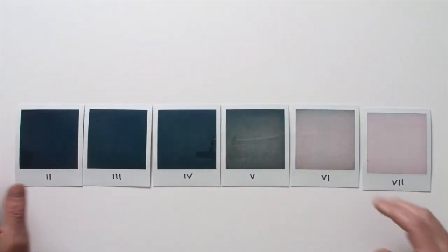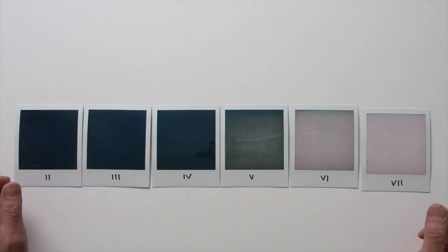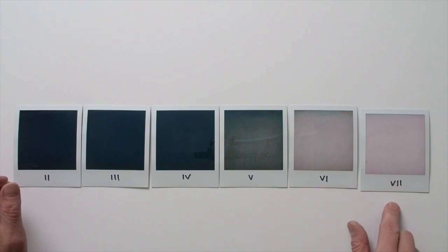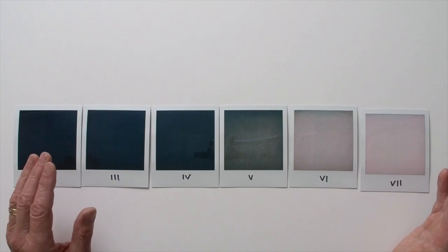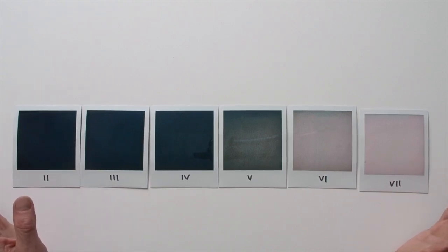From there the gradations change pretty dramatically. In particular there's a pretty sharp jump in tone to the lighter zone 6. Here it still shows some textural detail in the white towel, but that's pretty much gone by the time you get to zone 7. And by zone 8 there's pretty much nothing — it's just completely white. This indicates that highlights really need to be carefully measured with your exposure meter in order to maintain detail.